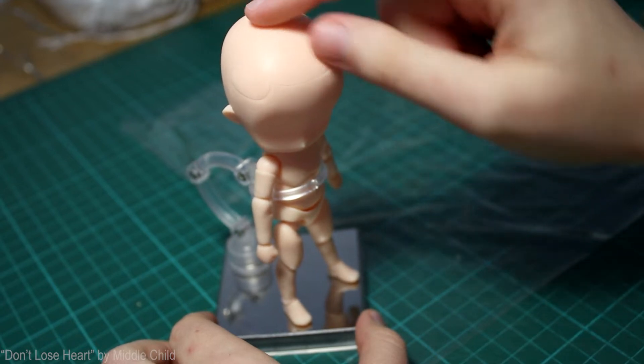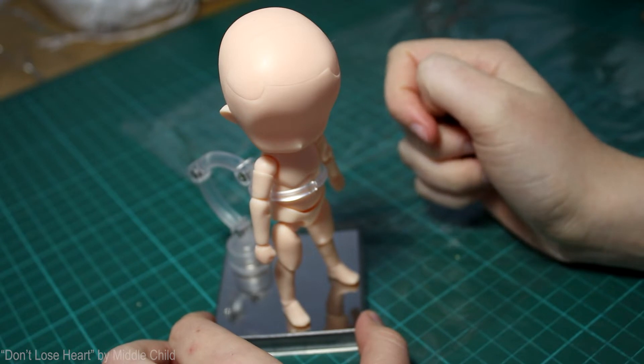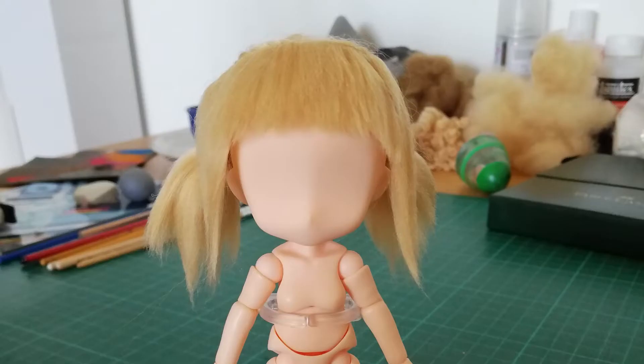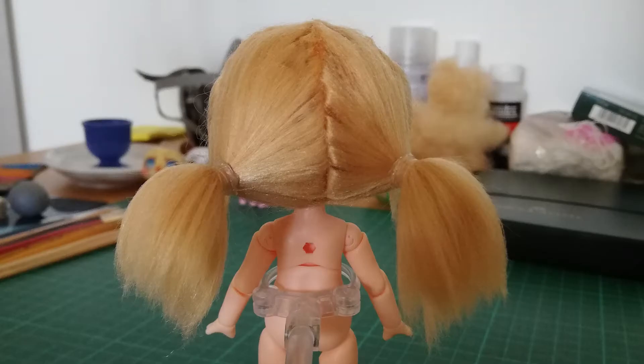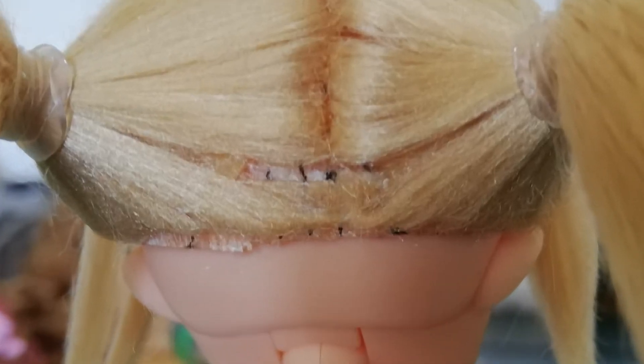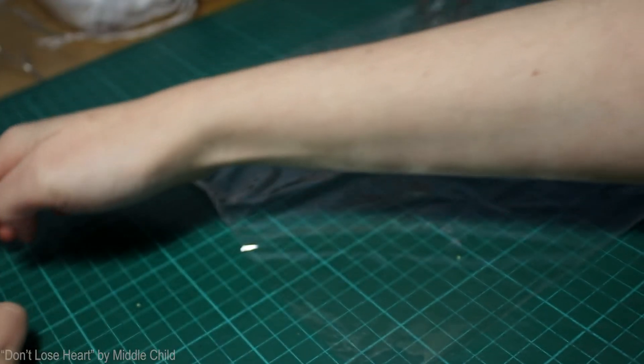This actually isn't the first time I've attempted making a Nendor wig — emphasis on attempt. But trial and error as they say, so fingers crossed and let's get to it.